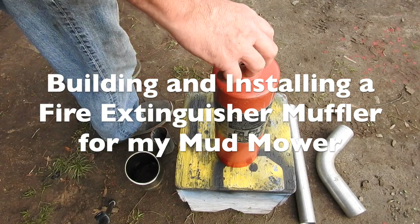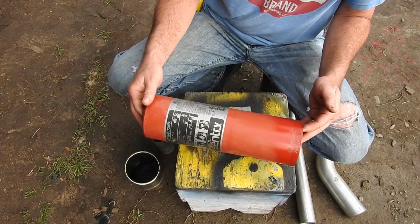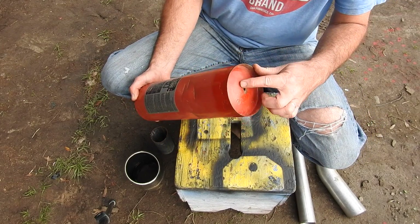So with this old fire extinguisher, I unscrewed the spout, and we're going to turn this thing into a muffler. I've already drilled a hole here — I'm just going to make it a little bit bigger.